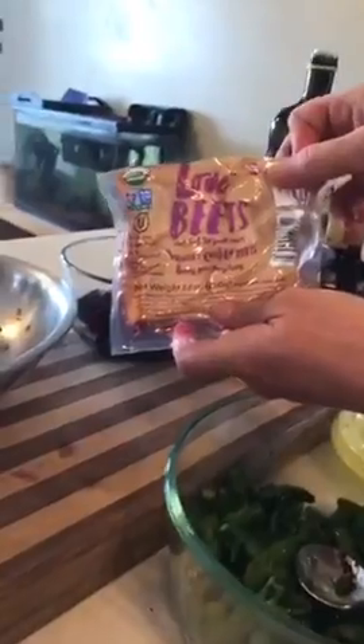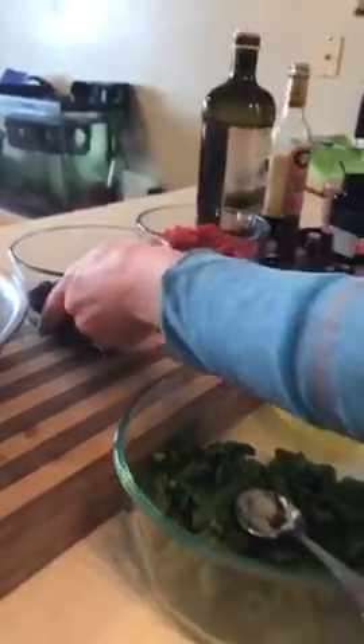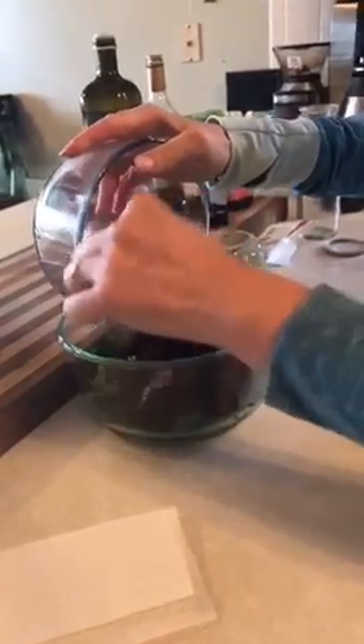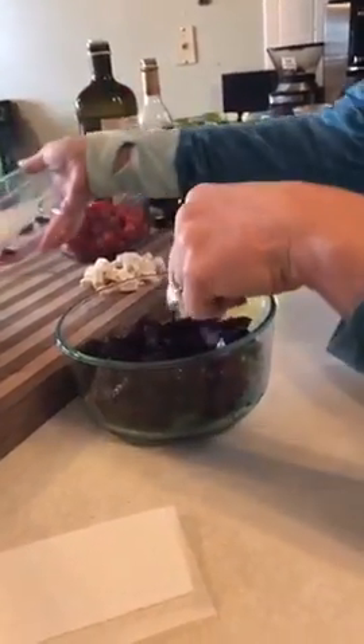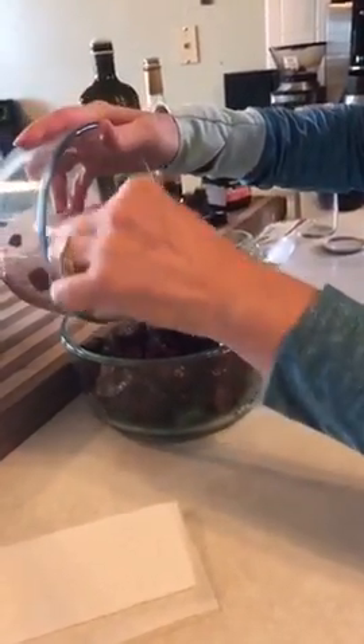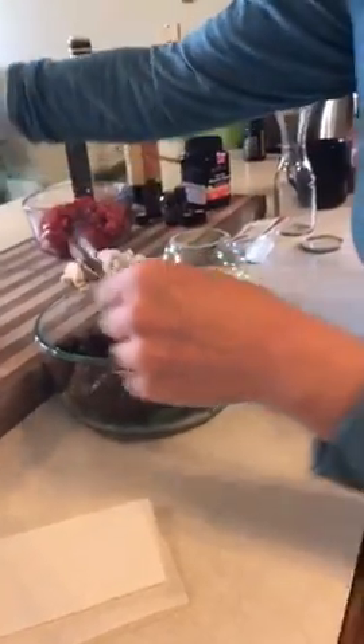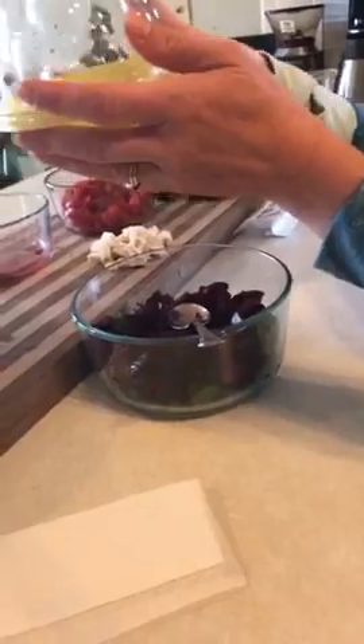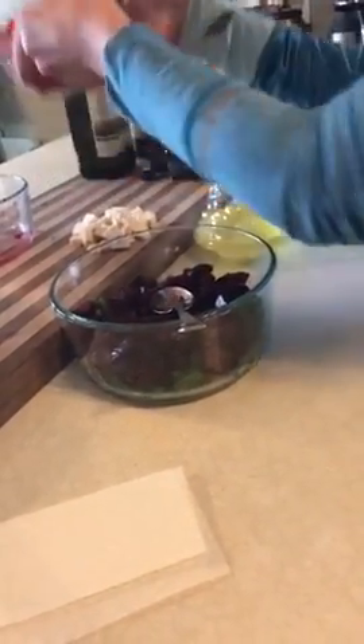For the beets, I got the Love Beets organic cooked beets and just diced them all up — there were actually five of them. Then for the tomatoes, I grabbed a whole container of cherry tomatoes and put them in the bowl.